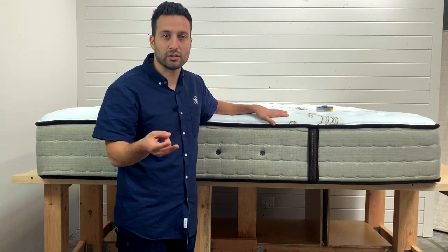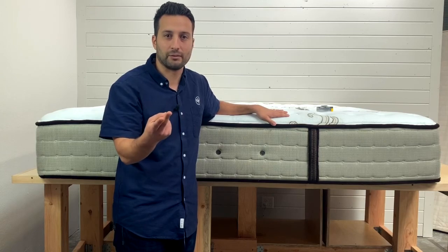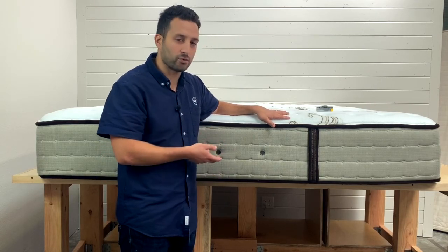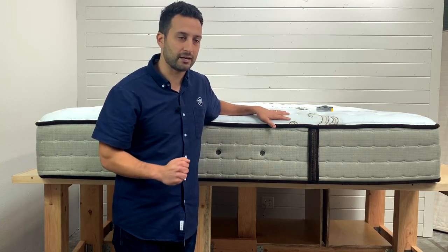There are two things you want to look for in a mattress. One, it's comfortable, of course, but also you want that comfort to last a long time. That's what we're going to be talking about — the durability of the bed based off the materials on the inside.